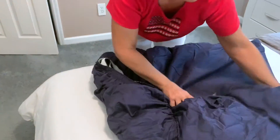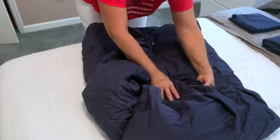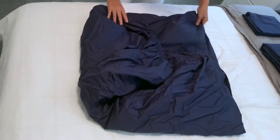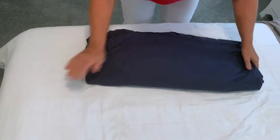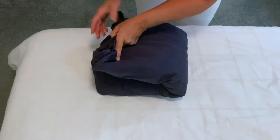Spread out the sheet on a bed to form a square in order to better fold the sheet. Then fold the sheet by third. Finally fold it by half. That's all!